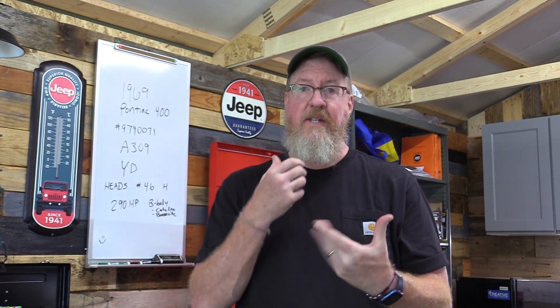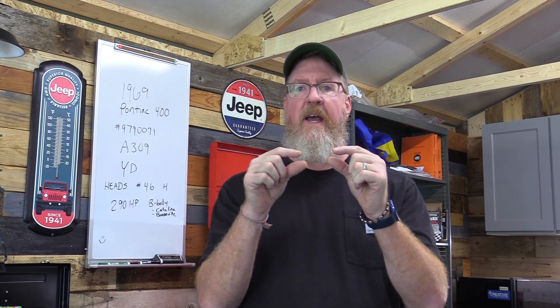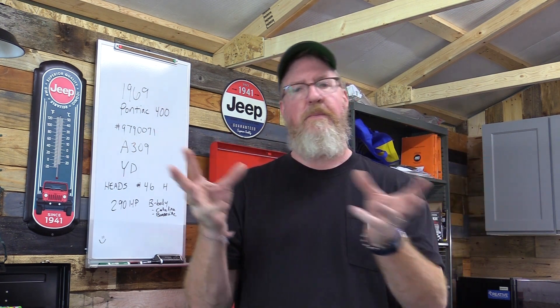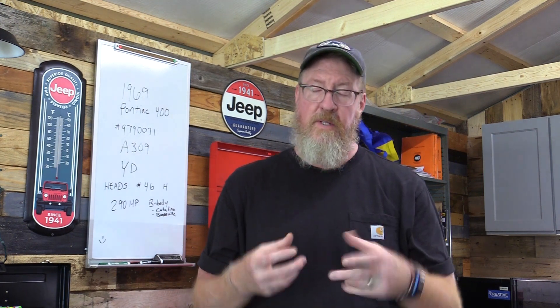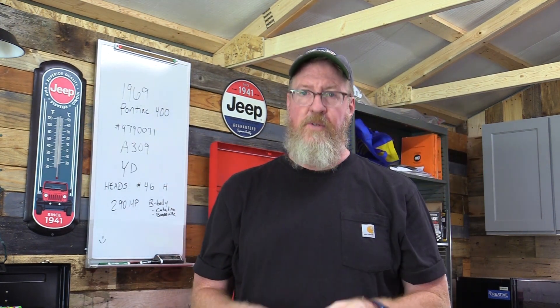Just check what kind of filter you need, what size, and the part number. You can order it from Amazon, go to just about any auto parts store, or order directly from dealers online if none are close. You have options — you don't have to grab the first thing you see.